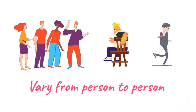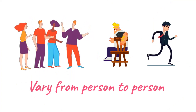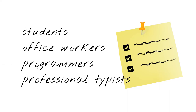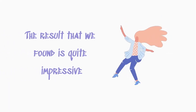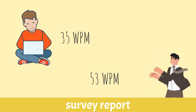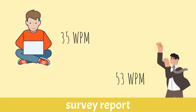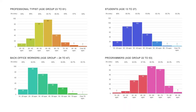This may vary from person to person as different persons have different learning abilities. We did a complete survey this year to find the average typing speed of students, office workers, programmers, and professional typists. The result was quite impressive — we found that the average typing speed of students is around 35 WPM, and professional typists is approximately 53 WPM. You may read the full paper in our blog section.